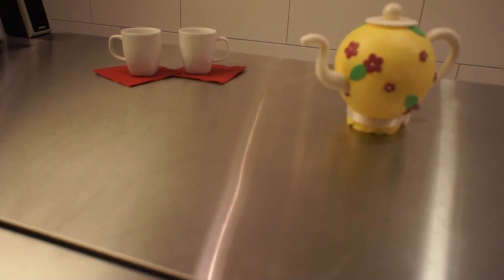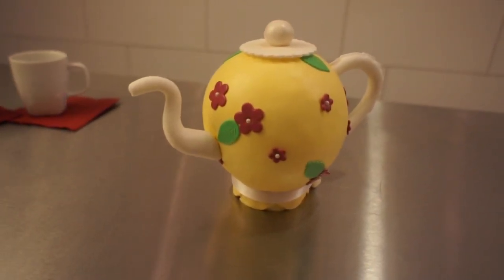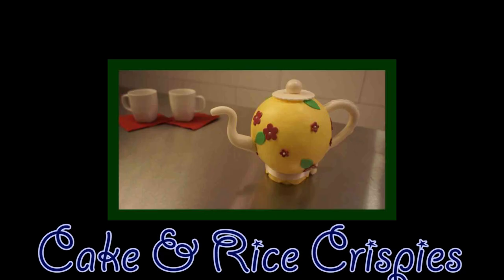Hello everyone, this is Lisa. Thanks for joining me in this video. Today I'm going to show you how I did this teapot cake, or tea can cake. It's quite easy, I promise. We're going to do it step by step.